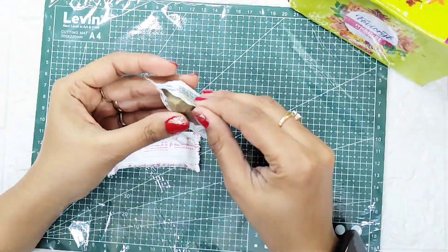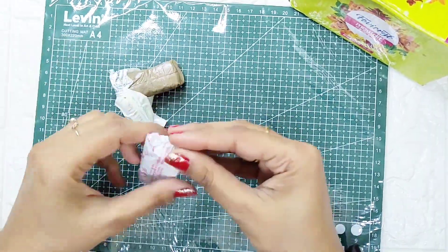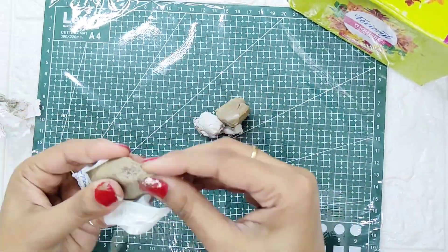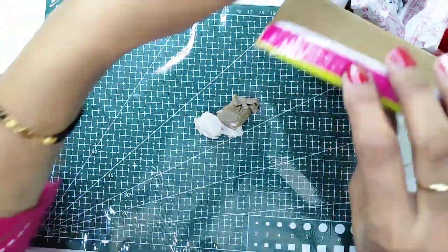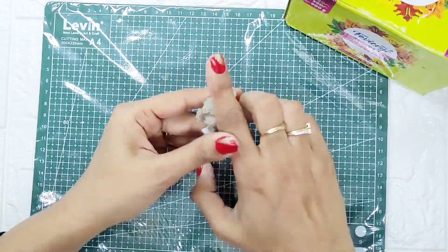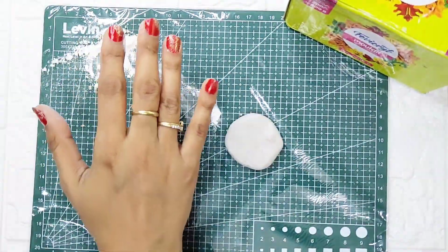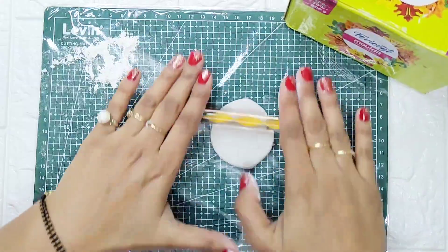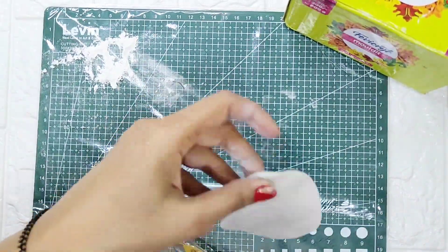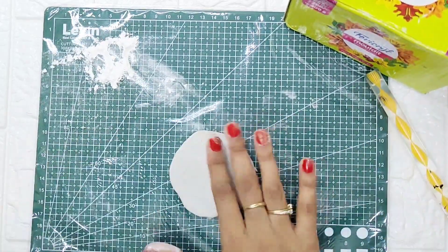I have taken the two components of clay and now I will mix them in equal ratio. I'll put them all together and mix them well. The clay is a bit sticky, so to make it easy to work with, I'll use talcum powder. First, I will flatten out the shape and get it ready.